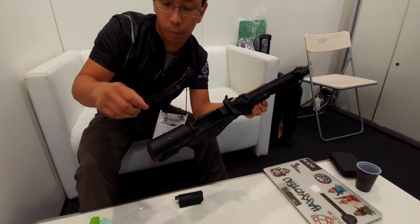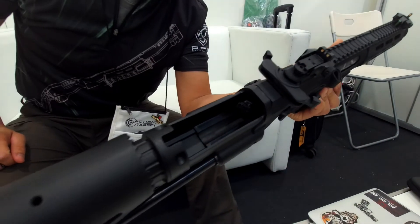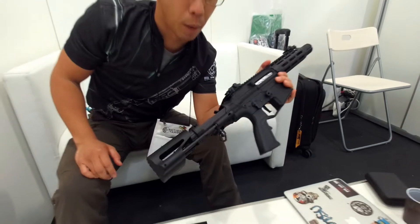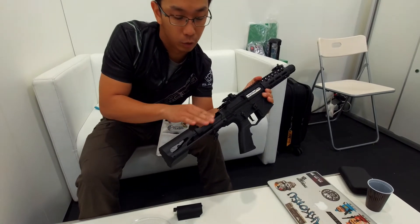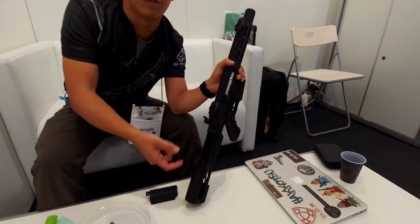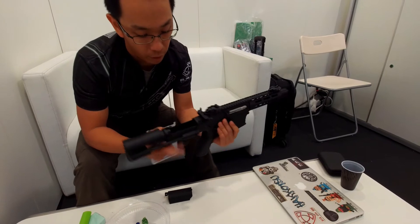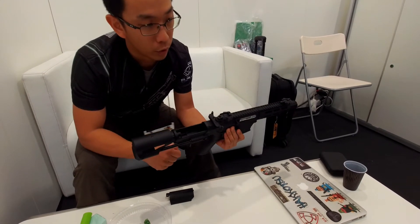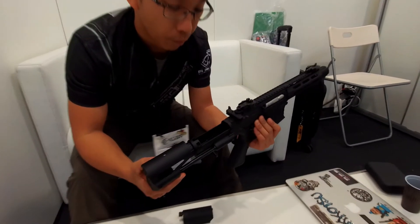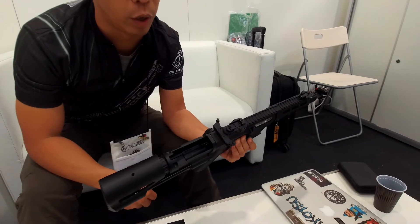Customers found that if they placed the battery into the stock tube, it wasn't enough space. Other stocks on the market had this issue too, and players still wanted more room for the battery. So we made it bigger — we tried the 7.4V LiPo battery and it's easy to place in, and it supports 20C.